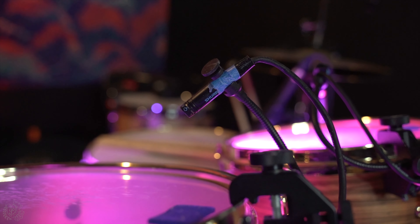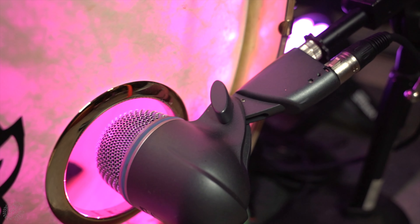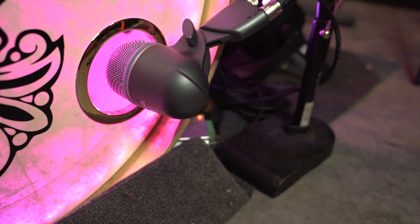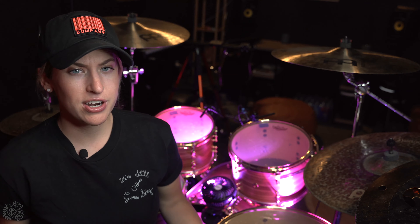They're also super crisp and clear when it comes to getting a really good tone from my toms. On my kick, I have the kick drum mic I've been using since day one — I bought it in a Shure beginner mic kit. It's a Shure Beta 52A. I love it, it does the job, and I haven't had to change it.